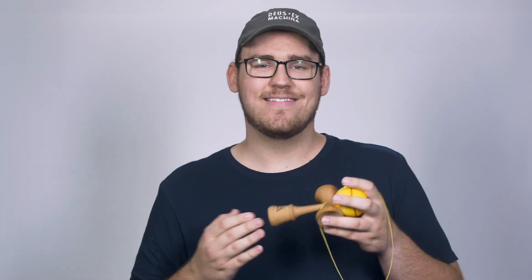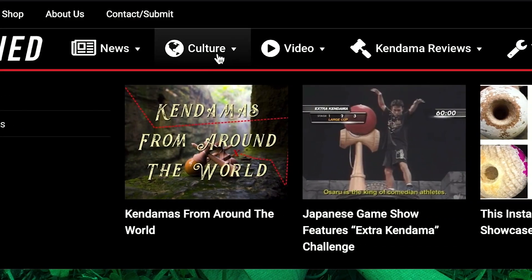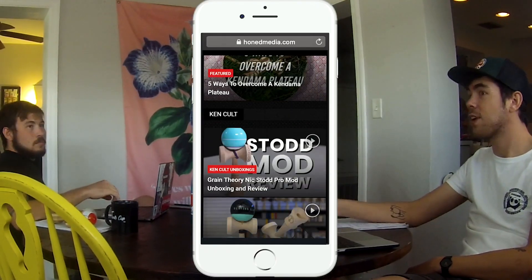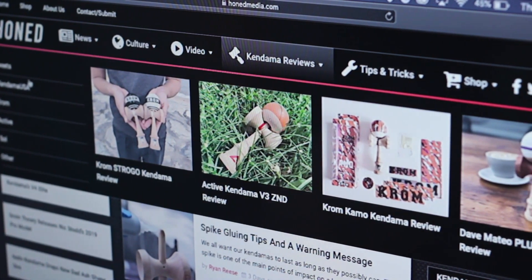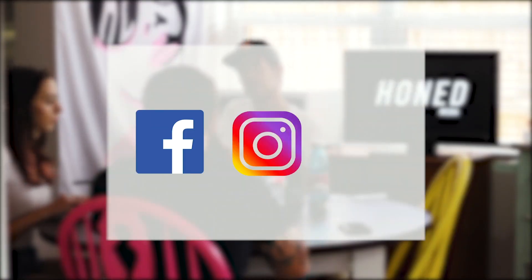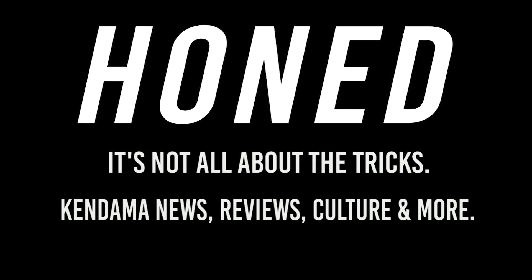Thank you guys so much for watching. Big shout out to Active Kendama for sending me these to review. I also want to give a quick shout out to Honed Media — it's a new platform for the kendama community covering news, the culture, reviews, kind of everything. They're a really big part of the community and just do a lot of awesome things. All my videos — past and future — are now going to be on that website, and I'm definitely looking forward to partnering with them in the future. They're really awesome people so definitely go check out the website and support them. Thank you guys again so much for watching and I'll see you in the next one.